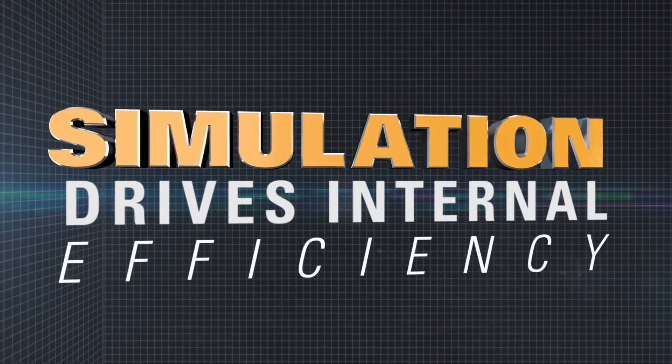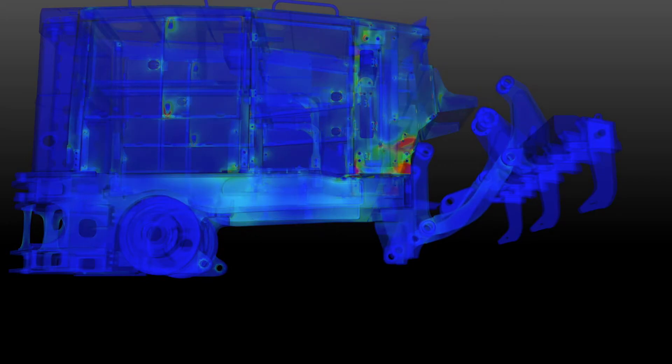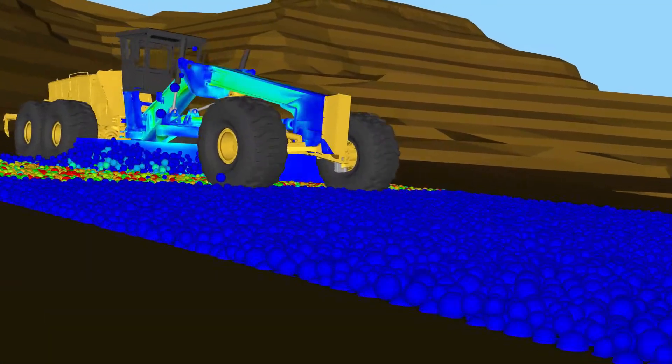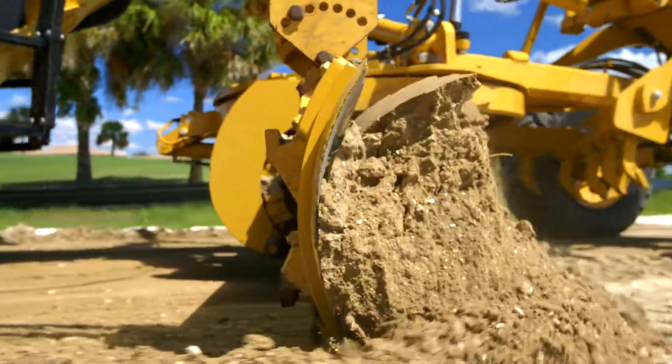Virtual shake enables us to simulate the types of loads that are experienced by the machine, so that we don't have to do that in iron. We can do that virtually and iterate our designs while they're in electrons before they're in iron. It means running that test once so that you don't have to reiterate the test or the design — that means fewer test recycles, fewer design recycles.